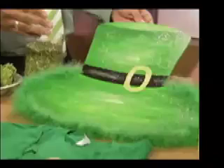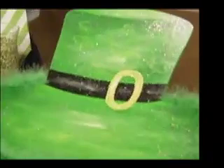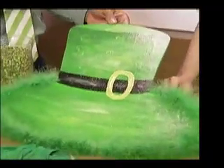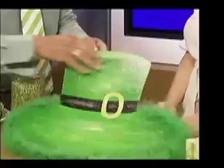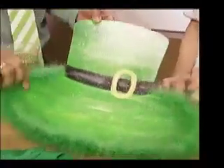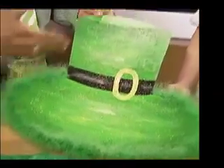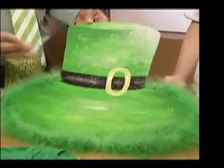I talk a lot about door decoration, and it's really one of the simplest things that you can do to get your house ready for a holiday. This is definitely a DIY — it's basically just a cardboard, or you can use foam core, cut out the Irish hat, and use your boa from Mardi Gras. Recycle and reuse! This is a great door decoration, but you can use it inside as well — it could be a table arrangement.